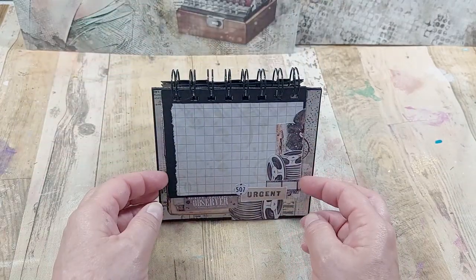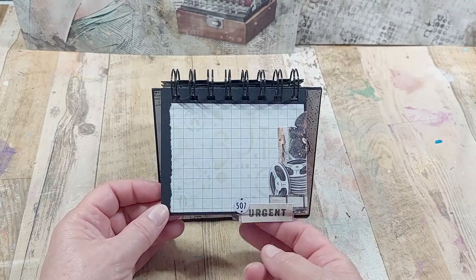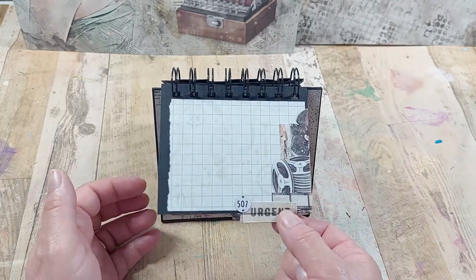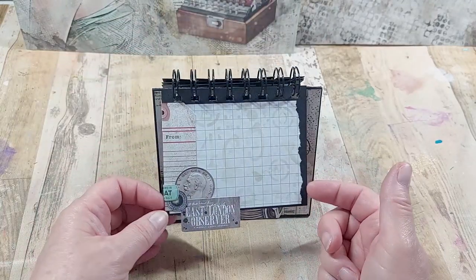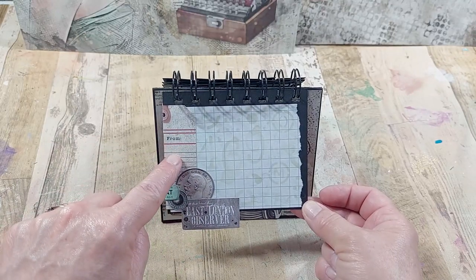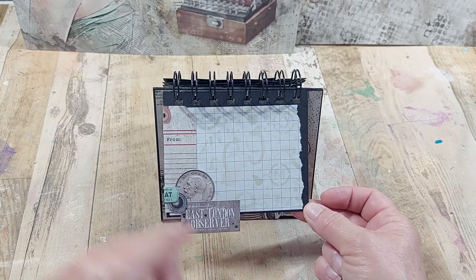This is the third page — same sort of theme, I've got the decoration on the side and I've used some of the sentiments here just as my tabs to lift it, if I didn't want to take it from the side I can lift it from here. And finally the last page I've made at the moment. I've added different elements in again — these are little collage bits left over from the pages — and we've got the stenciling going on very lightly in the background.